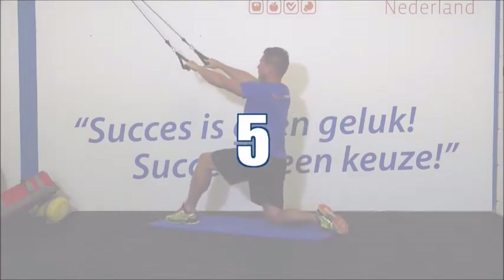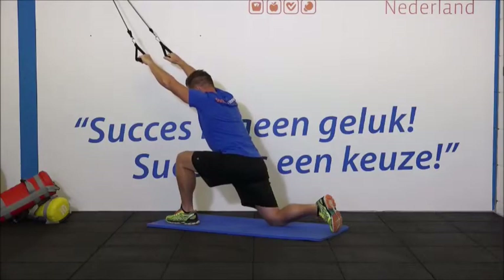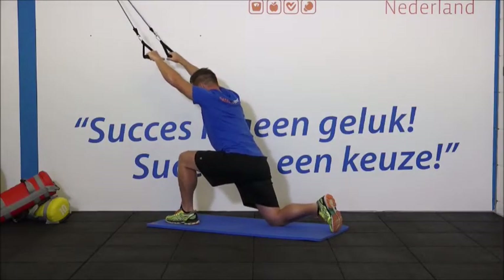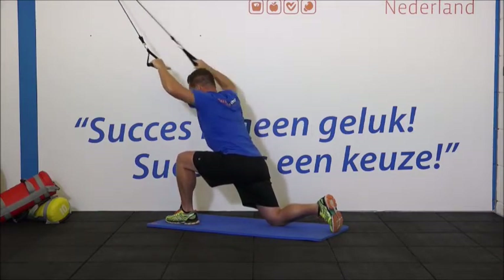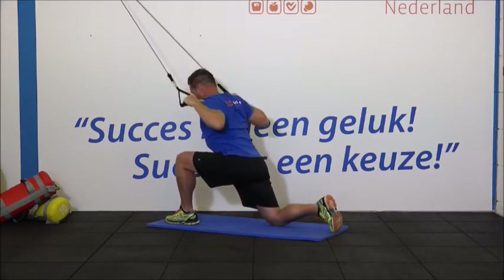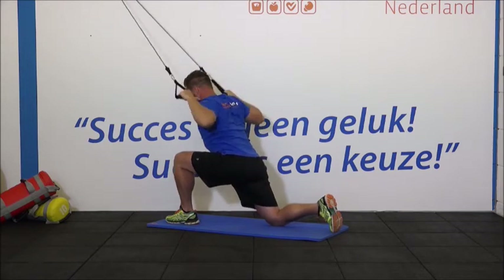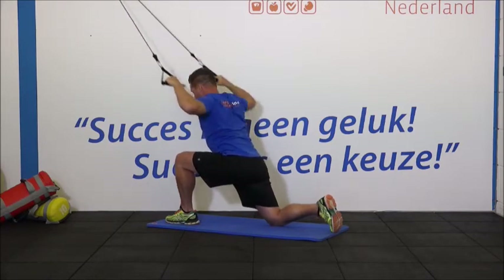We gaan door met de tweede set. 1, 2, 3. Let op je houding en blaas uit bij aanspannen. Hou vol. Maak de beweging mooi af. 10, 11, 12. Even ontspannen.